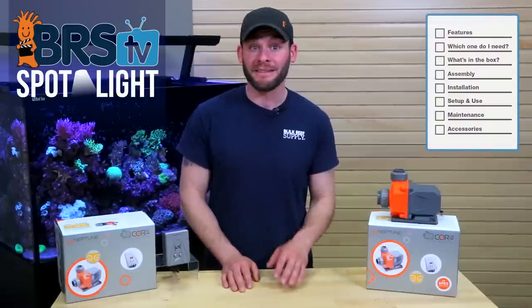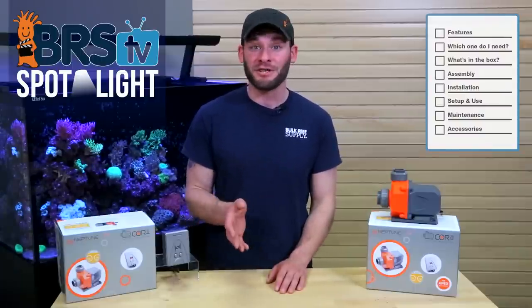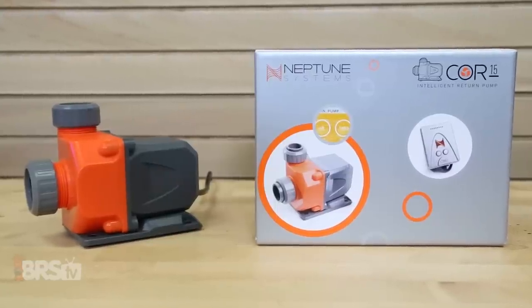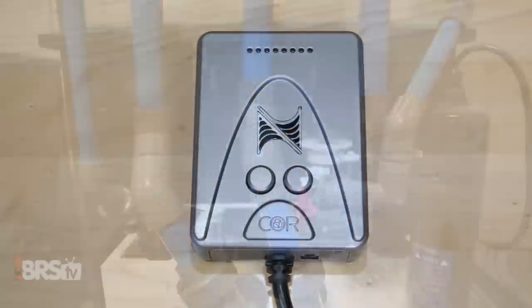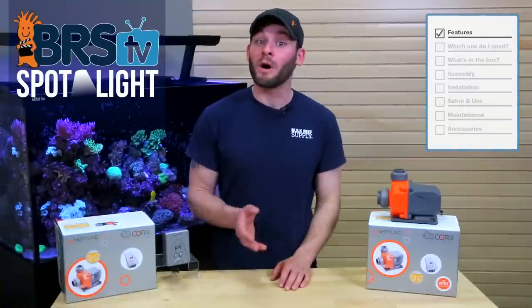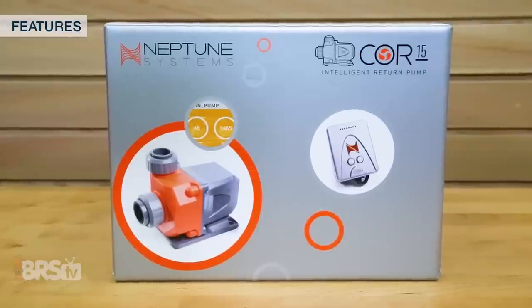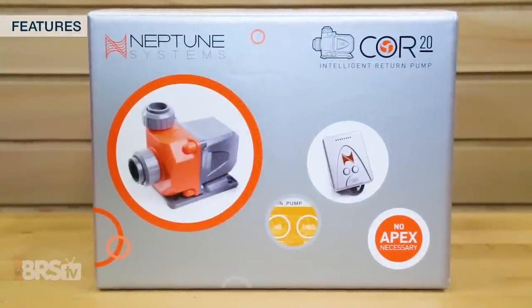Whether you have an Apex controller or not, these pumps can work for you and your tank. In this video we'll go over their features, help you size one for your tank, show you what they come with, how to set them up, and ways to keep them running reliably over time. Whether you're looking for a simple return pump solution or one with a load of features when coupled with the Apex controller, the Neptune Core 15 and Core 20 are both solid options for your tank.